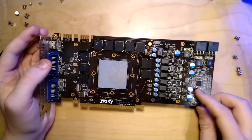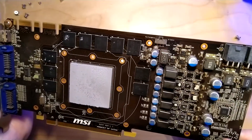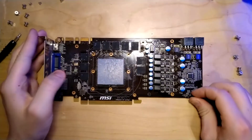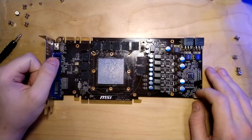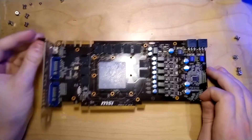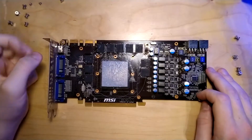There is a V-core voltage controller right here - it's a UPI part. I'm not going to make a full PCB breakdown video because he's going to do that. He told me he wants to, just like he's redoing his RX 480 video, he wants to make a proper video for this because he actually wants to write a script.